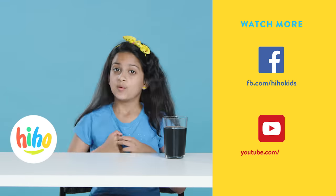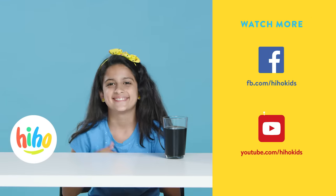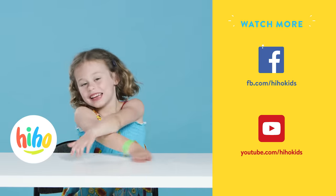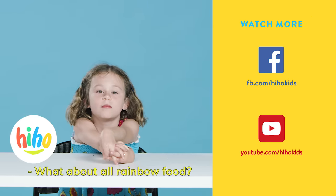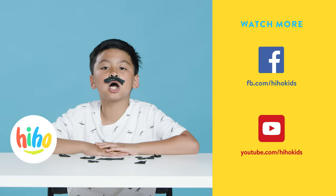Thanks for watching. What color should we try next? What do you think? Purple. Ooh. Eggplant's nice. I think we should do all pink food. What about all rainbow food? Don't forget to subscribe. Bye.